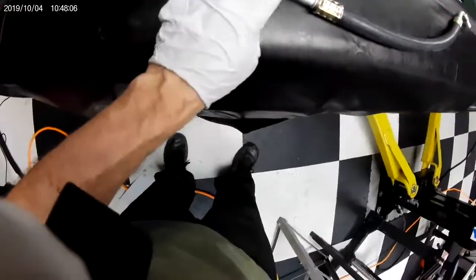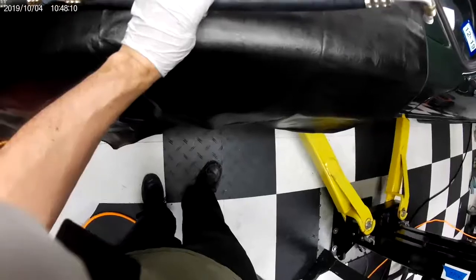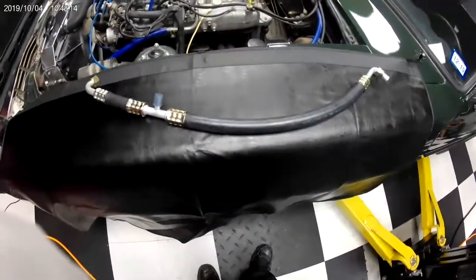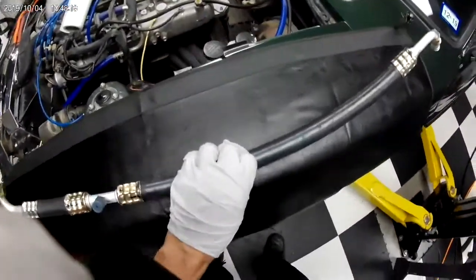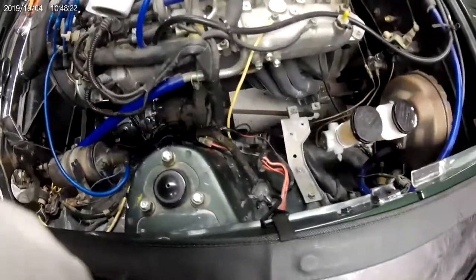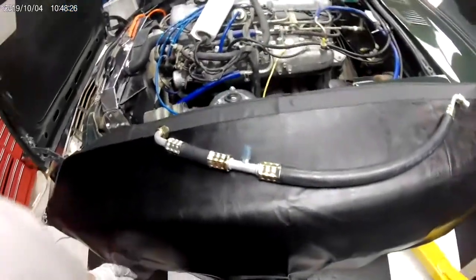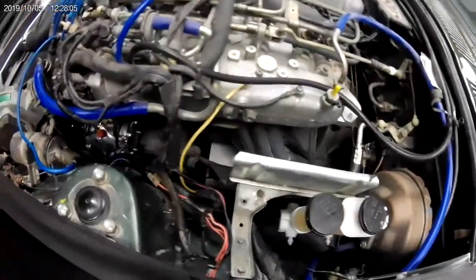Everything has been crimped. If I did it wrong, oh well, but I think I did it right — I know I did it better than what they gave me. Everything's been measured, cut, and crimped. Final update on the AC system.